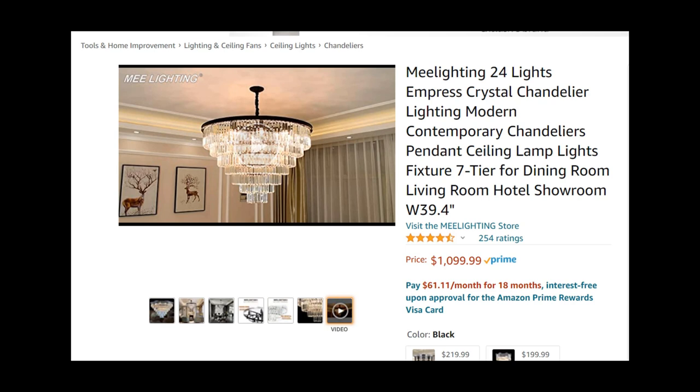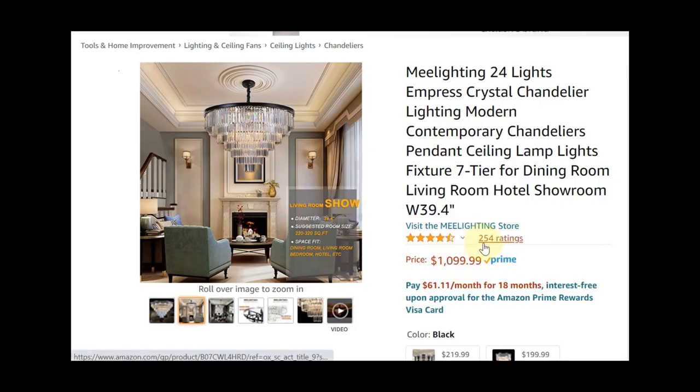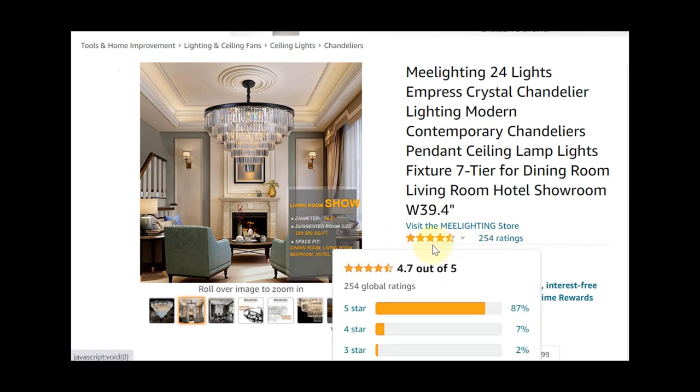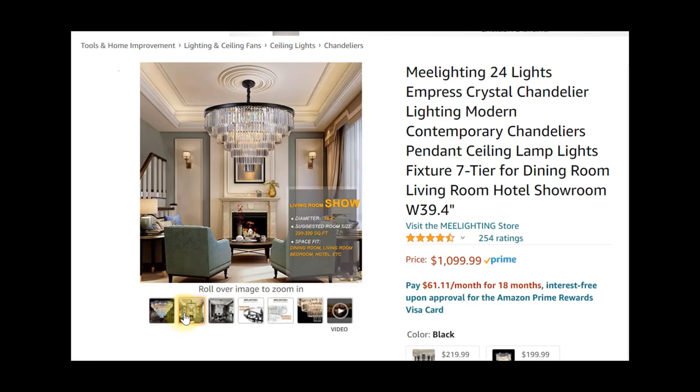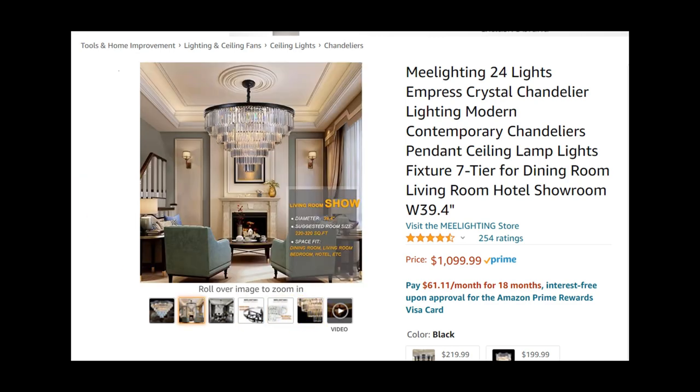The first chandelier I found on Amazon is from a company called Me Lighting and this one is about $1,100 — a lot more affordable than the last one. However, it is 40 inches, so if you need something smaller, that's also going to help with cost savings. This one has 24 lights, which is going to be pretty bright. It has about 254 reviews, which is a little low for what I like on Amazon, but it's got a high score — 4.7 out of 5 — so a lot of people were satisfied.